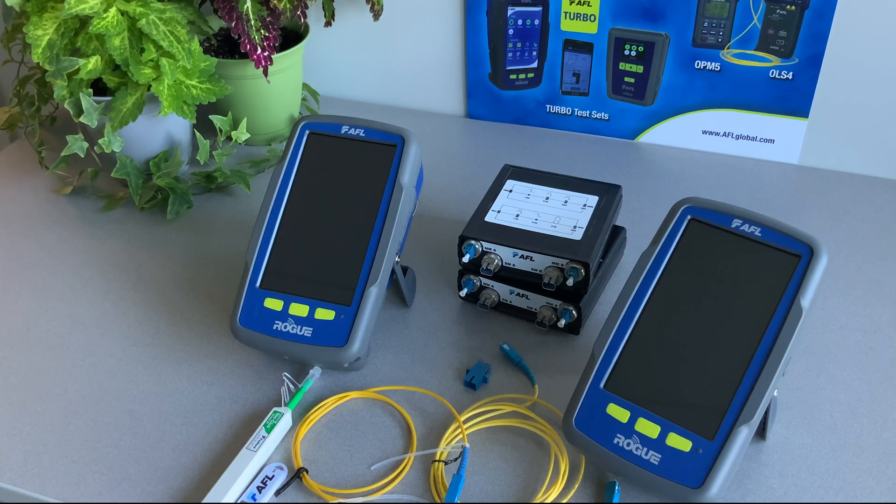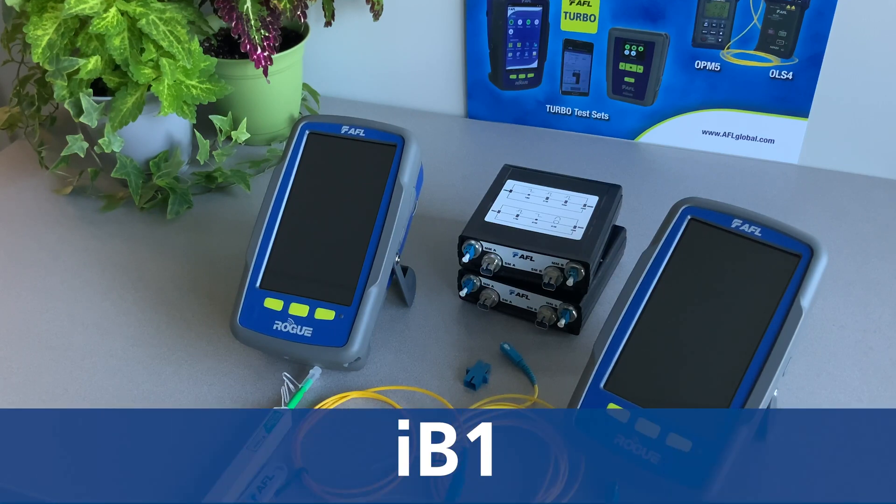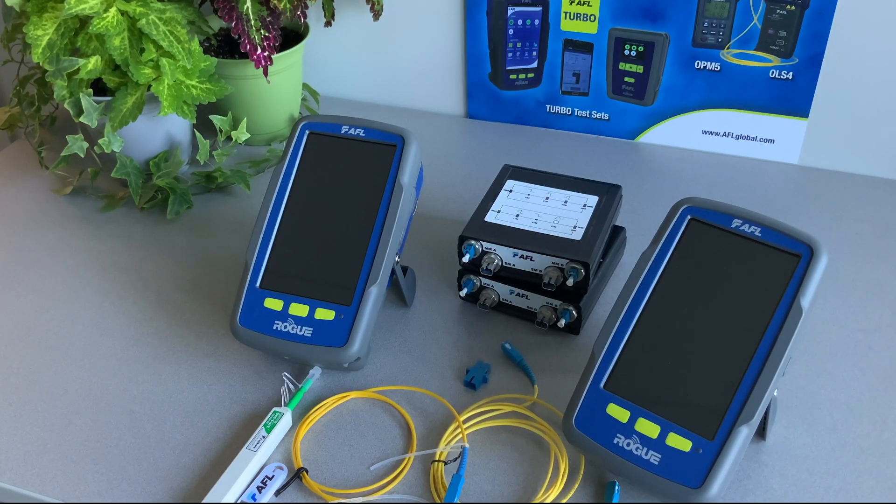The Rogue Ult Certifier is made up of a matched pair of units. It is available in two models: an intelligent base model called IB-1, and a compact base model called CB-1 that requires a paired smart device. This video will demonstrate how to use the Rogue Ult Certifier to perform a test and generate a report using PC-based software.